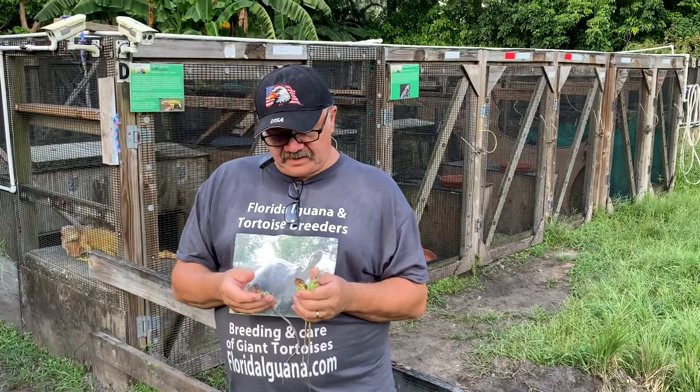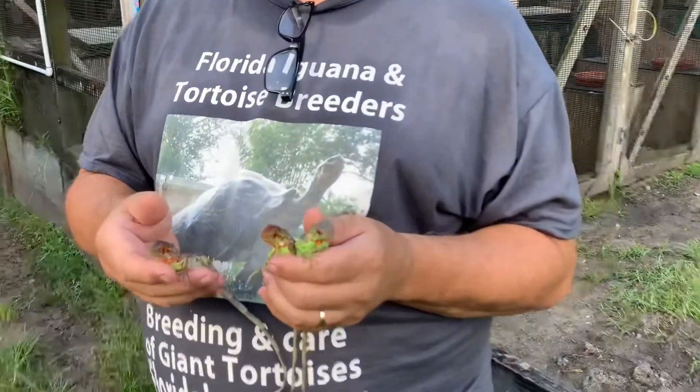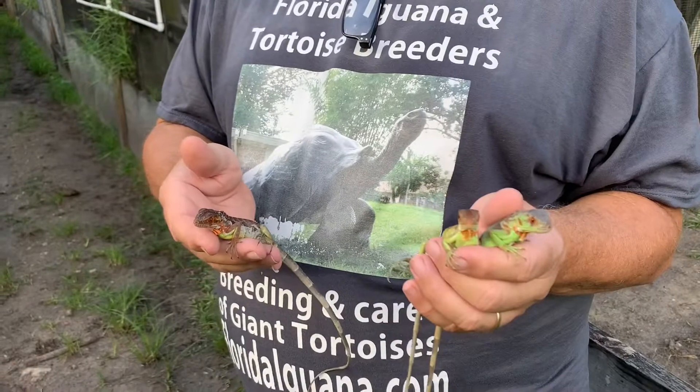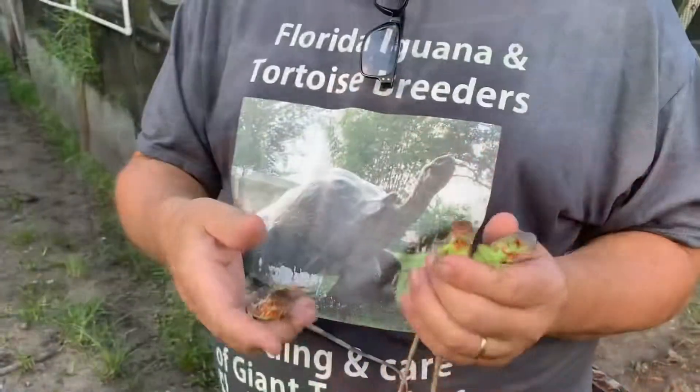Hello folks! I want to give you an update. These are my Super Reds. This is an Iguana Iguana, this is a Green Iguana Morph. And this is a Super Red. What Super Red really means is when they grow up, they have red bellies.